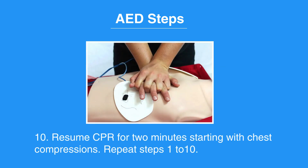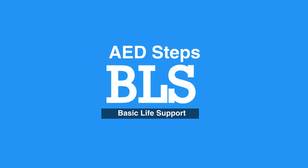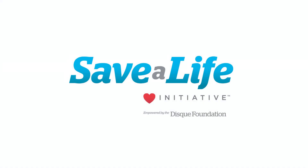Resume CPR for two minutes starting with chest compressions. Repeat steps one to ten. This concludes our lesson on AED steps. Next, we will review One Rescuer BLS for children.